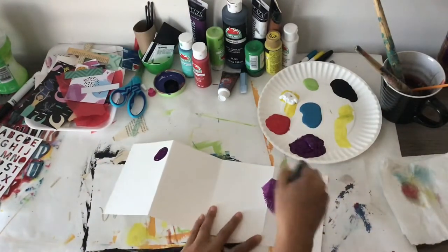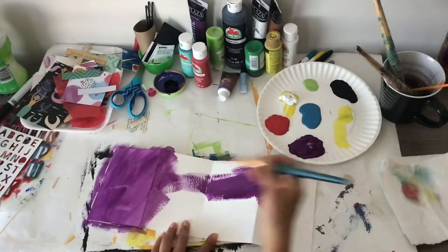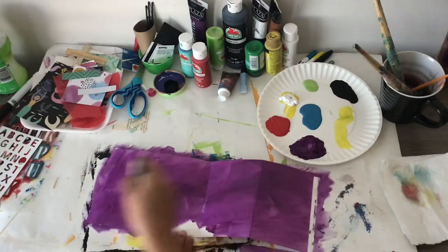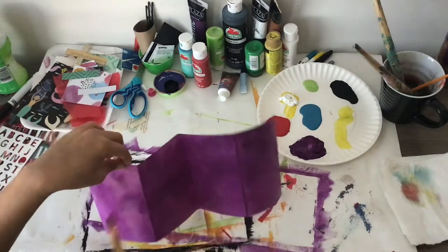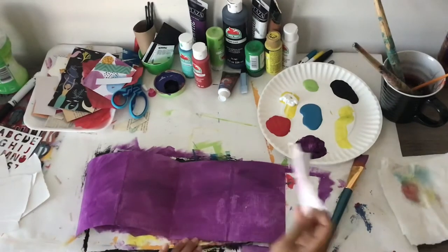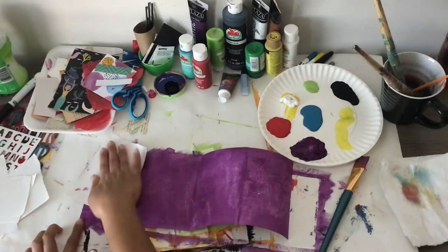I wasn't sure of the color I was going to use for the background, but I guess the decision was made for me. I'm going to do some purple and start off just by painting a background color to get that whole side covered up. Then this is one of my favorite techniques — just pulling away some of the paint. I put a scrap piece of paper over the paint and pull it off.